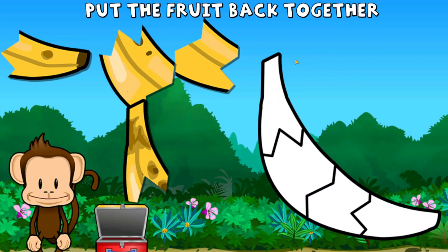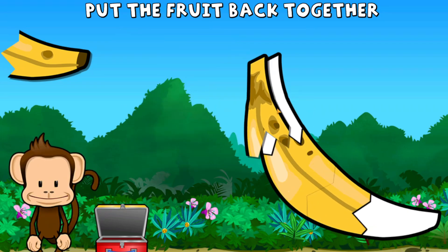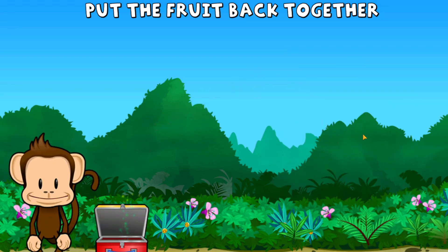Oh no, this monkey's banana broke into pieces. Can you put it back together? Great work!